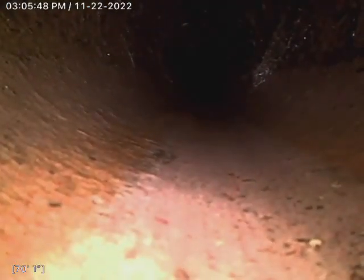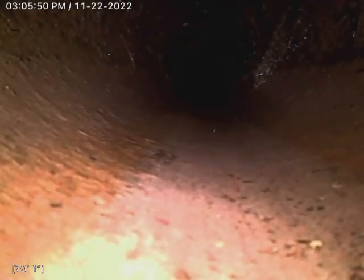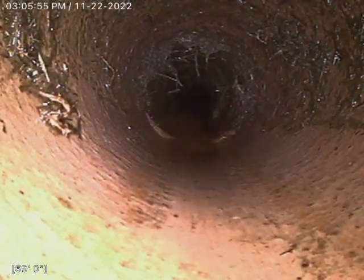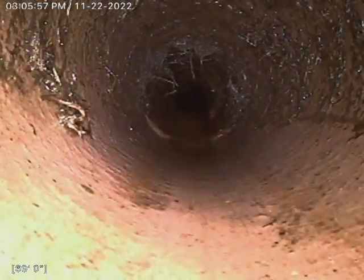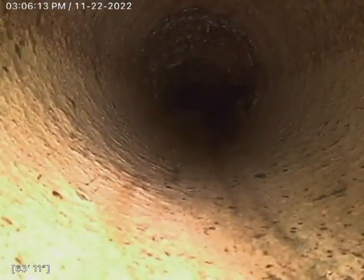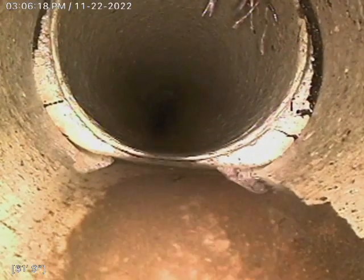We also flushed them out as well. As you can see, this is our major area around here. Around 70 feet was our biggest root intrusion. We cleaned it up as best as we could and flushed out all the loose roots that were still in the line that we had cut out.